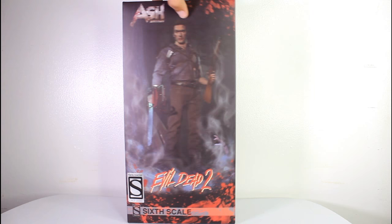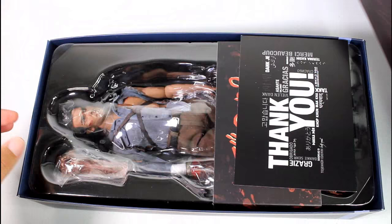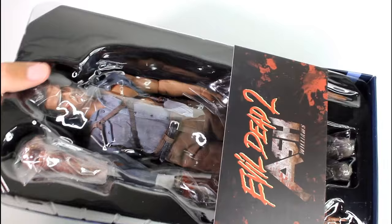Here's a quick look at the packaging, which features the Sideshow sticker on the front. That's the mark of freshness — that's how you know the figure has exclusive stuff. Oh, a nice little thank you — that's nice.